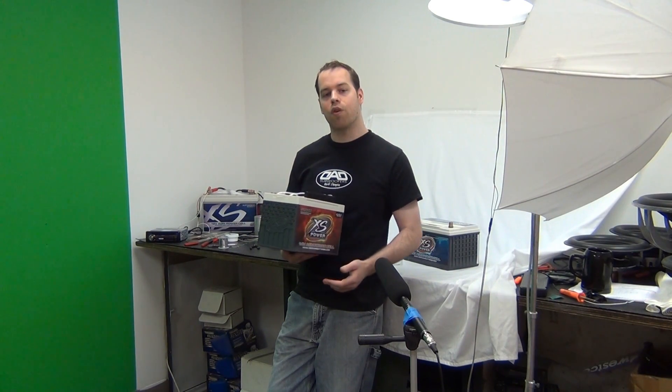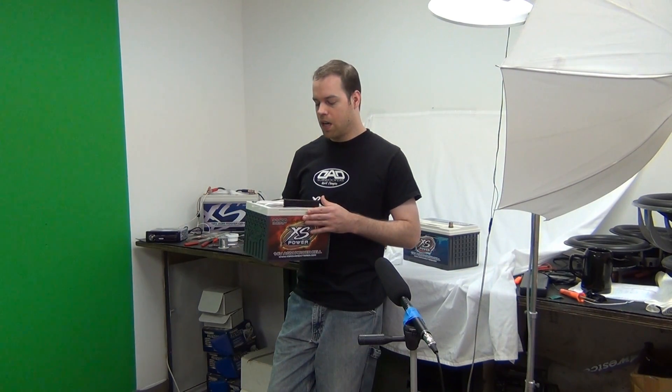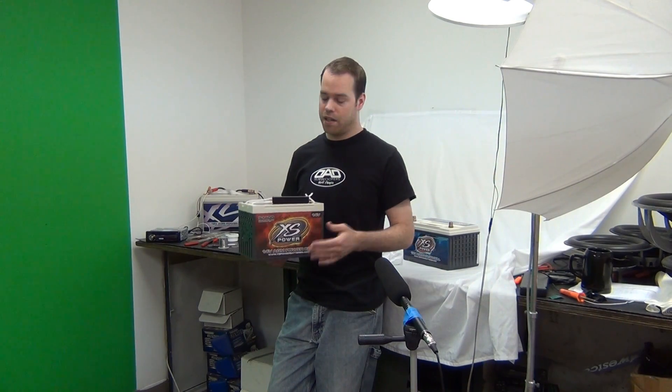A lot of amplifiers when you look at ratings are rated at 14.4 volts. A 12-volt battery is made up of six cells — about two volts per cell gives us 12 volts. A 14-volt battery has one additional cell, making it 14 volts, and a 16-volt battery would have two additional cells over the 12-volt, making it 16 volts.